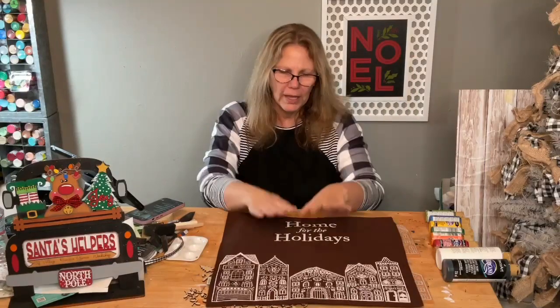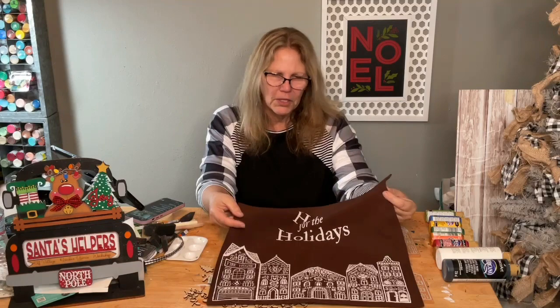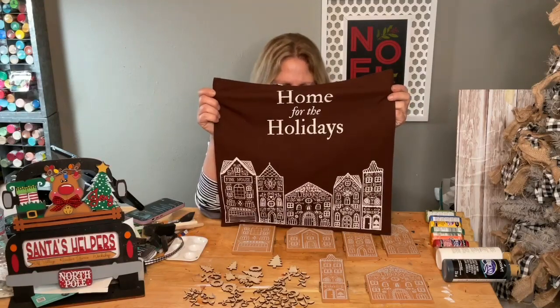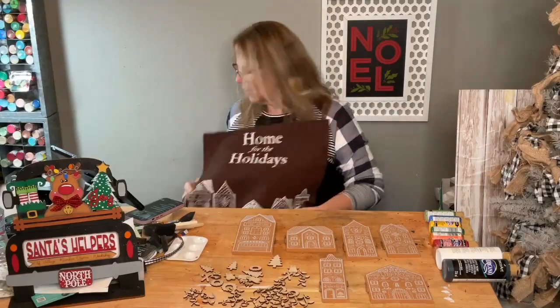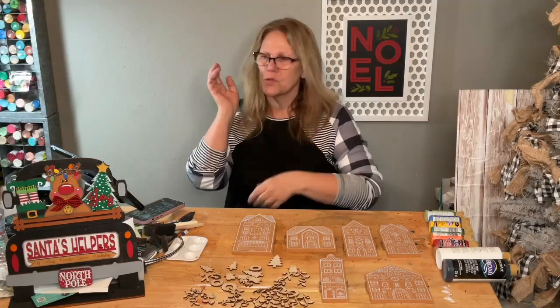For those that weren't on yesterday, we made this cute pillow — it's so cute! You have to get your own pillowcase. I put the link there for you. I need to put a pillow form in it; I literally was running out the door right after I got my transfers washed yesterday.